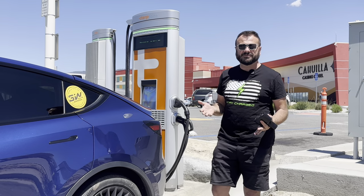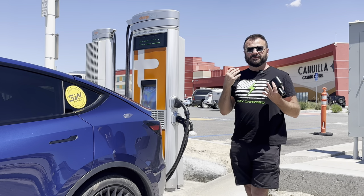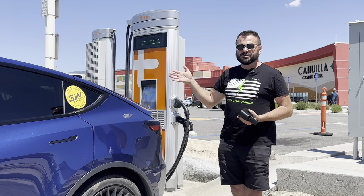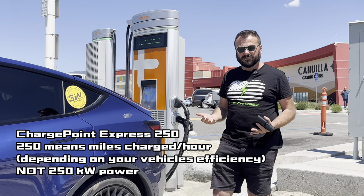Welcome back to Charge Positive. Today I wanted to talk about one of the unsung heroes of the charging world — these are the ChargePoint CPE 250s. They come in either 50 kilowatt or 62.5 kilowatt variants.